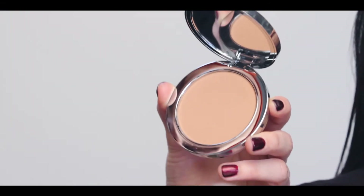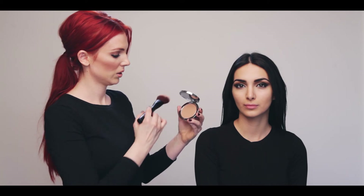Using the powder brush to sweep across the InstaGlam bronzing powder, make sure to tap off the excess before applying to the face. Use the bronzer to warm the forehead, cheekbones, and jawline.